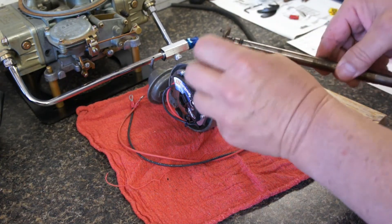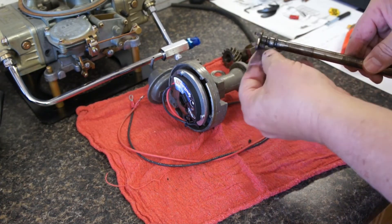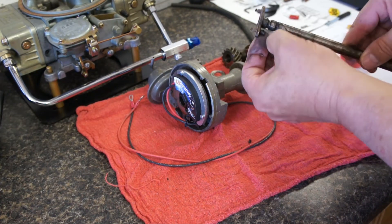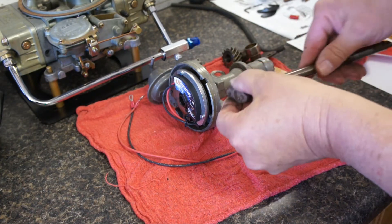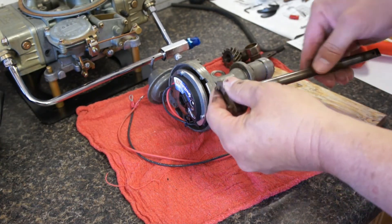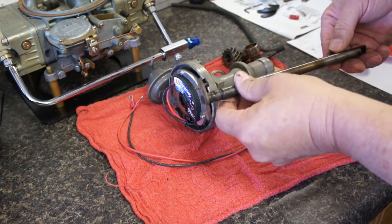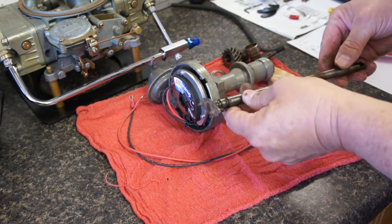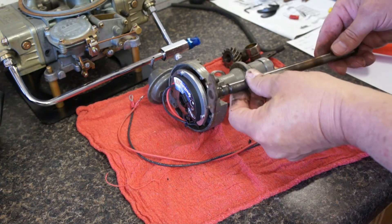Here you can see the limiter bushing — it's just crumbling away. So we'll get that cleaned up, clean the shaft, probably take a little Scotch-Brite down the shaft and get some of this carbon off of it so everything slides back together well. We'll give it a good cleaning and then take it from there.